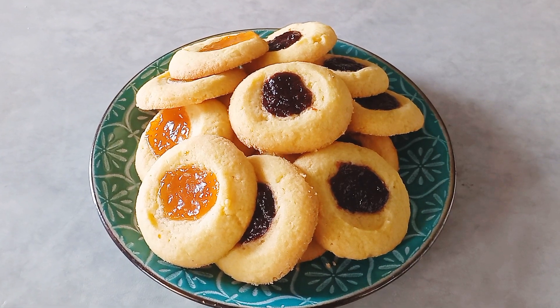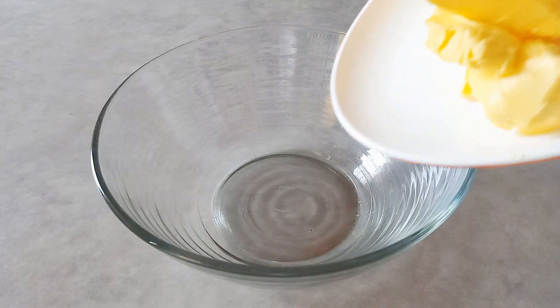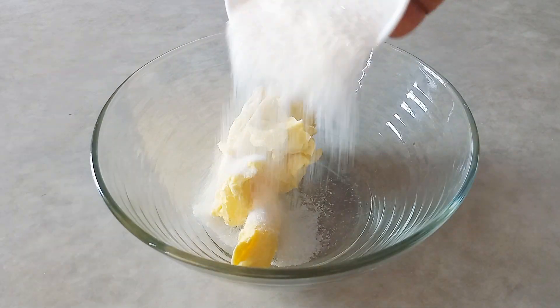Hello my beautiful family, welcome back! It's Christmas season, let's make some thumbprint cookies. They are so delicious and so easy to make, so we dive in by adding our softened butter inside our clean bowl.